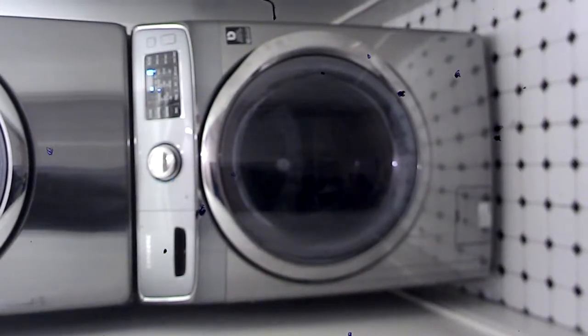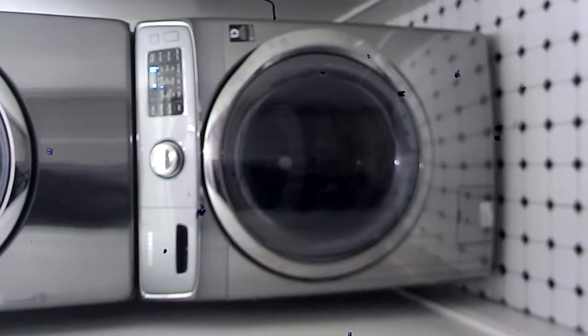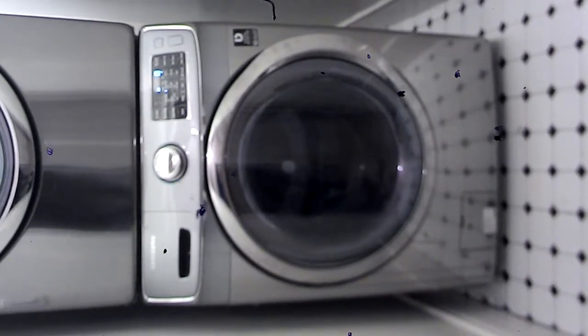When you're doing towels, you should put some t-shirts in. Just mix the load — it's much better than it being all towels. You should mix the load to wash.